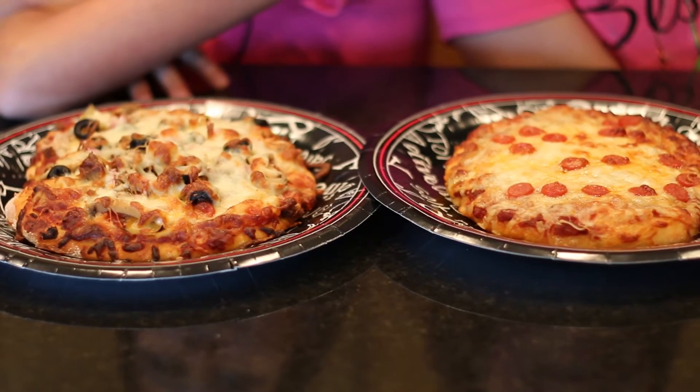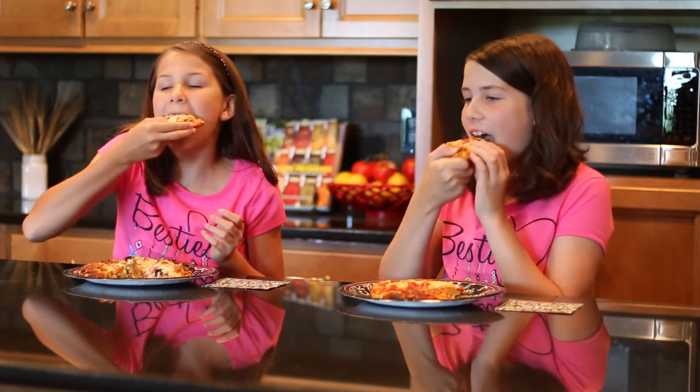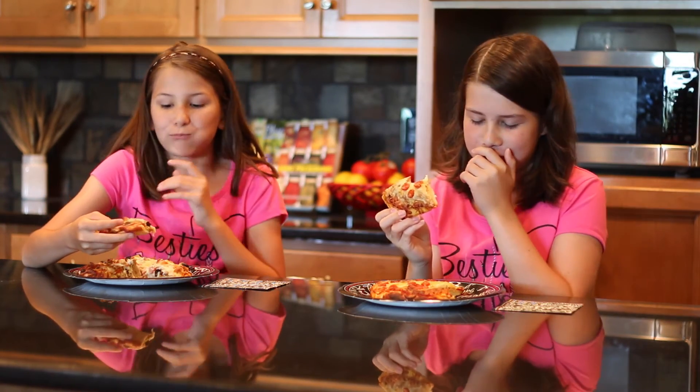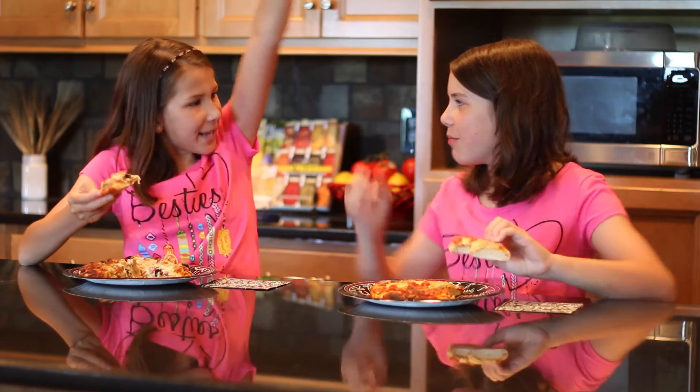I can't wait to eat some! Me too! Cheers! Oh, that is amazing! Awesome! You know what, this calls for a pizza party!